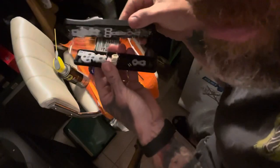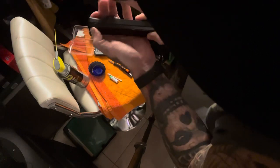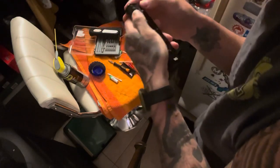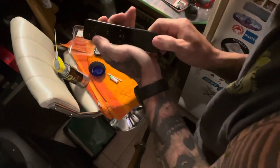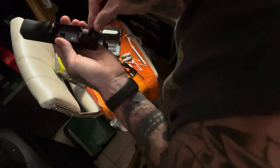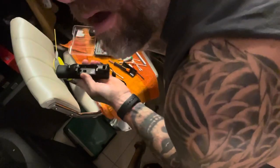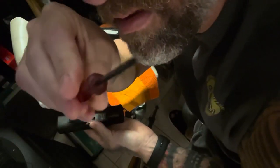Alright guys, we're going to sandwich this thing together. I probably should have cleaned that button up, but I didn't. For anyone who doesn't know, you've got to have a tri-wing screwdriver for these. You gotta have one of these babies — tri-wing.